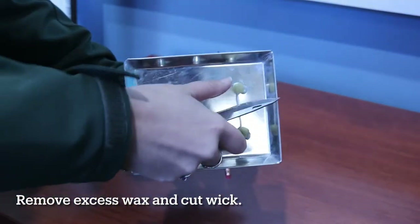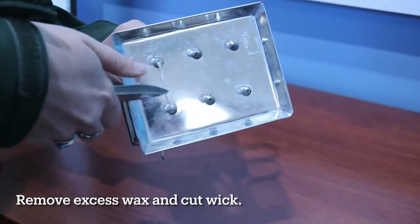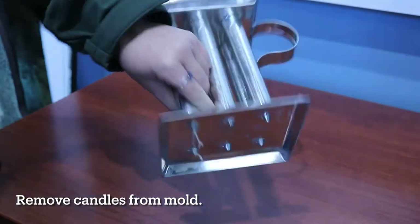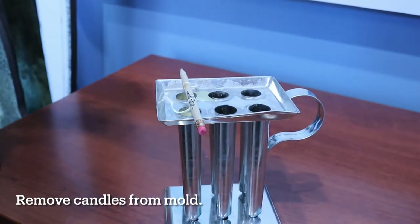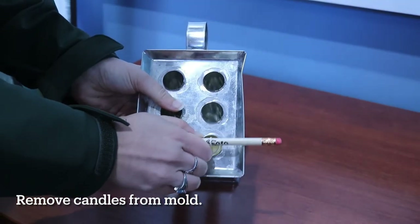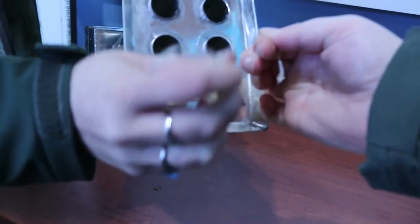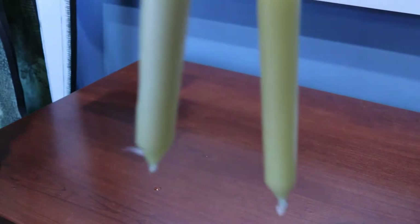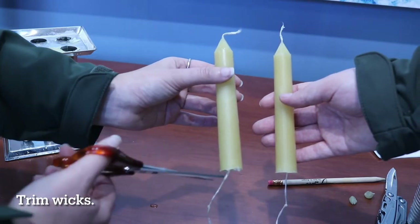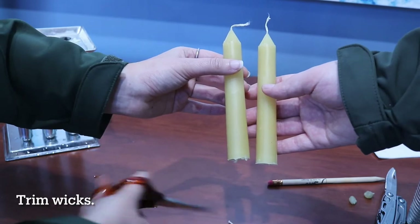Once solidified, remove the excess wax at the bottom of the molds, then cut the wick to separate the two candles. Pull the wicks at the top of the mold to remove the candles. You may find it useful to remove the pencil or whatever you used to secure your wicks first. If you have trouble, run your mold under hot water until it loosens. Once removed, cut off any excess wick from the bottom and top, and your beeswax candle is ready to use.